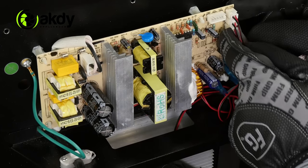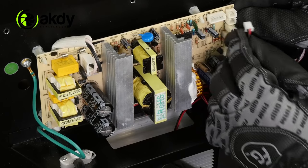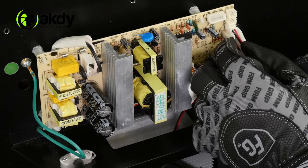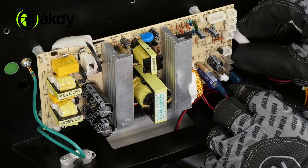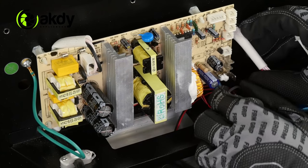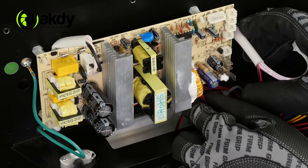Unplug all the connectors on the circuit board. The white connectors lift off without any resistance. The blue connectors require pressure — unplug them by grasping and pinching the connection to release them from the circuit board.